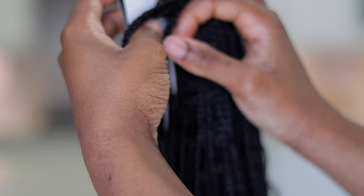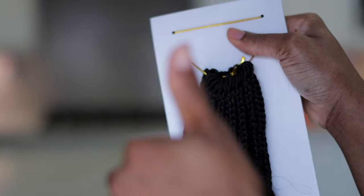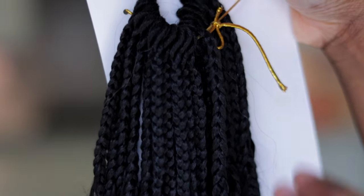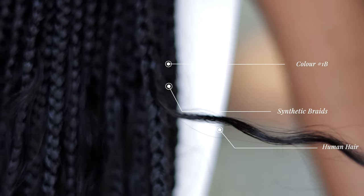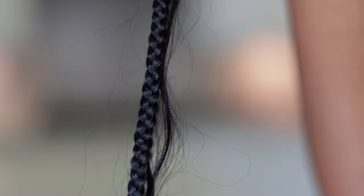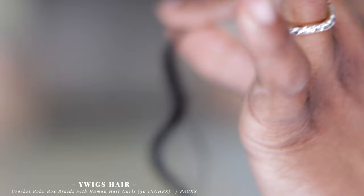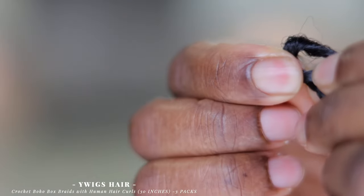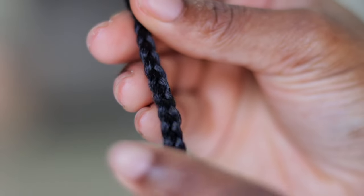I went ahead to count, and for each pack you do get 40 pieces of braiding hair. The braids are tight, the hair is secure, everything has been infused and blends beautifully. You get one, two, three, four, five, and at the tip six fusions of human hair. This is a pre-looped crochet braid — the braids are tight, it is boxed, it is not going anywhere.